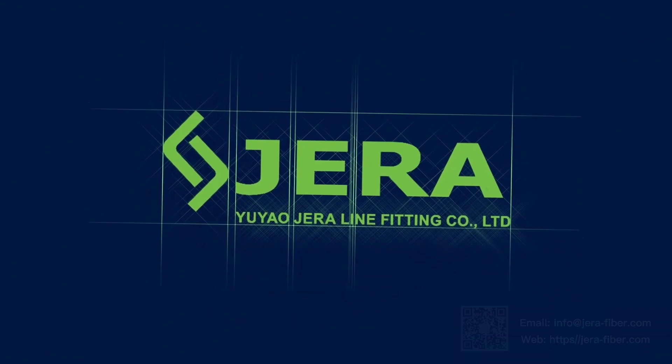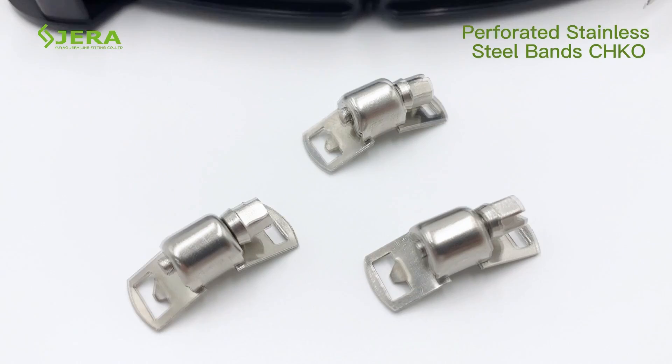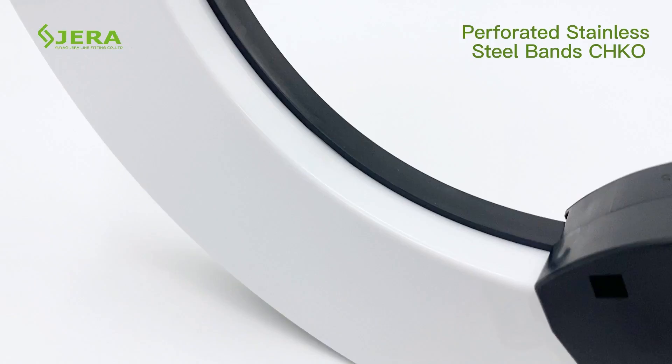We are Jeraline, a factory that produces cable infrastructure products. You are watching the video tutorial of how to customize the stainless steel hose clamp per your requirement of length.